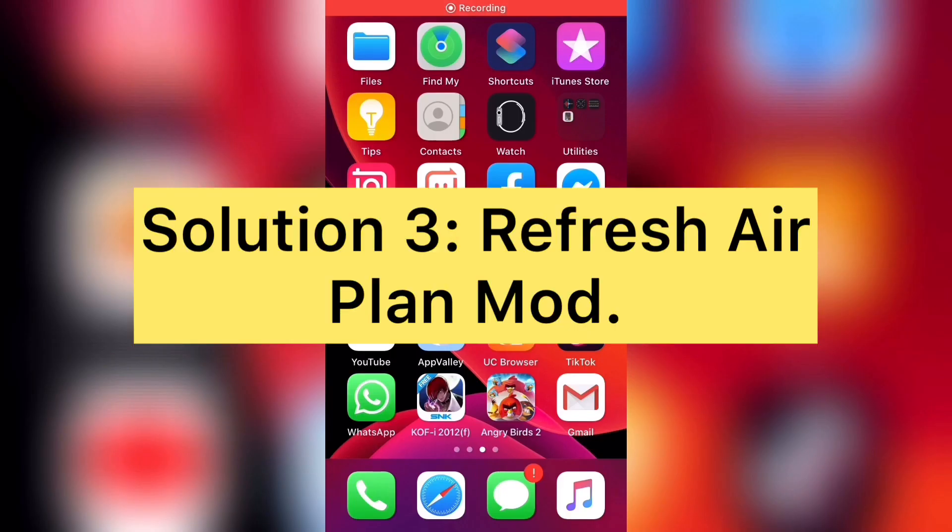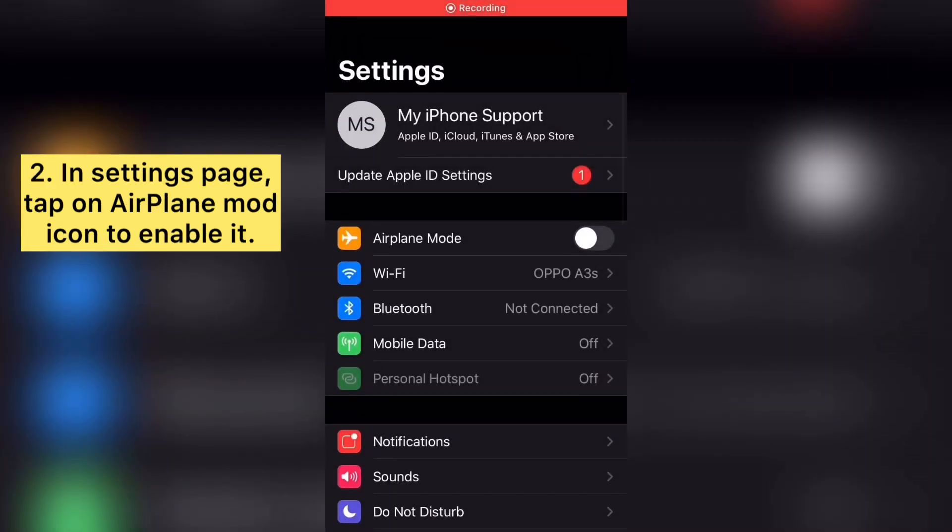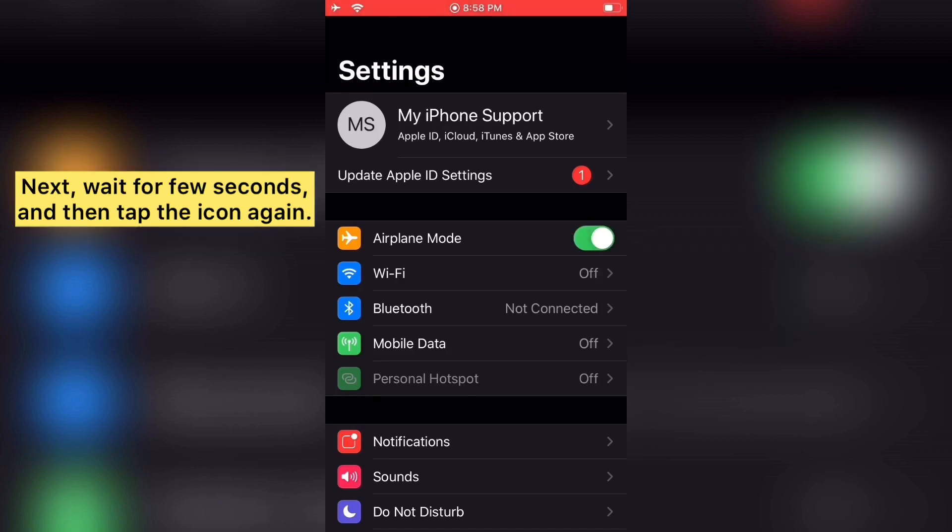Solution four: refresh airplane mode. Open the Settings app on your iOS device. Tap on the Airplane Mode icon to enable it. Next, wait for a few seconds and then tap the icon again to disable it.